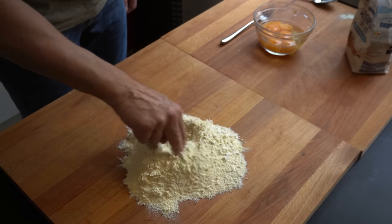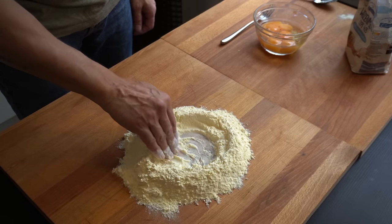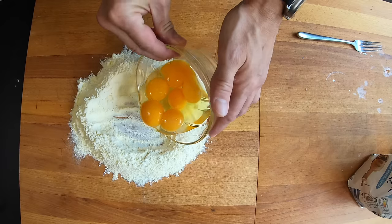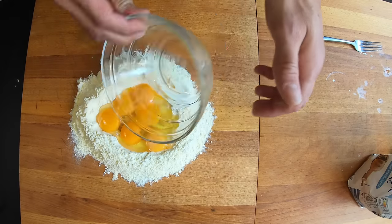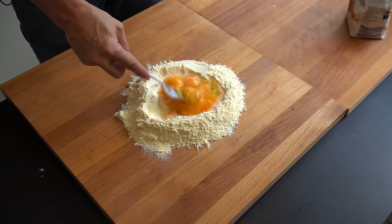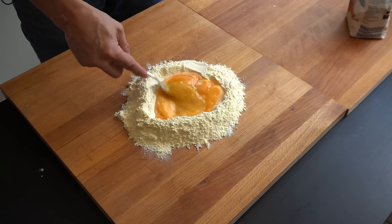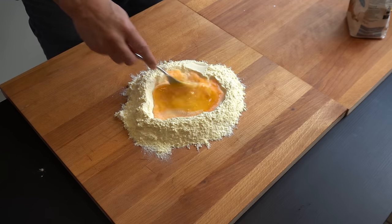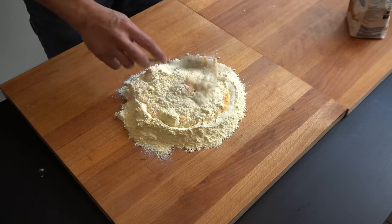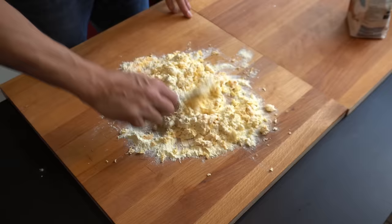I will make a volcano shape here with the flour, and now I'm adding the eggs. Start slowly mixing the eggs. It's important here to add the flour slowly to the eggs and then mix it.